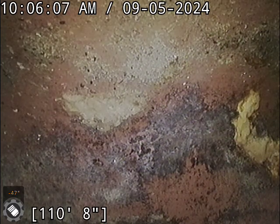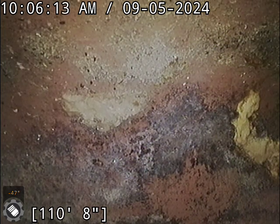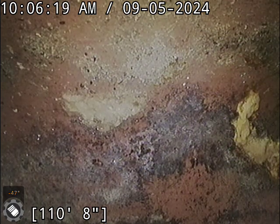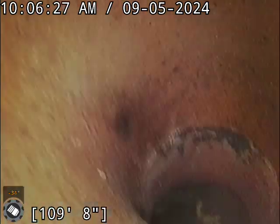Hello, this is Jeremiah with Bull Ridge Plumbing. We are at 617 Ridgeland Court doing a sewer camera inspection from the roof. This is a clay system here — city tap at about 110 feet. Go ahead and start pulling back here.